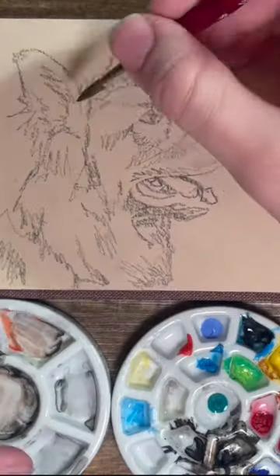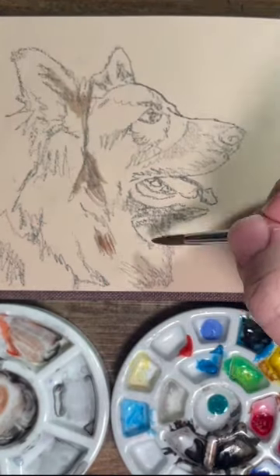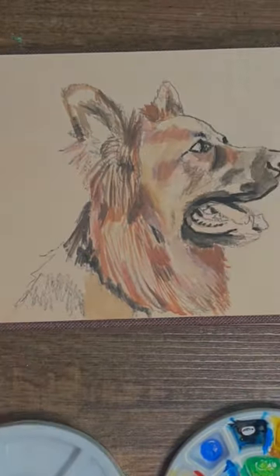Today we're painting a German Shepherd. This was suggested by one of my subscribers and I'm really excited for it because I love painting fur. I feel like a lot of people wouldn't agree with me on that though. Fur is difficult, but really it's not that bad when you think about it a little bit differently.